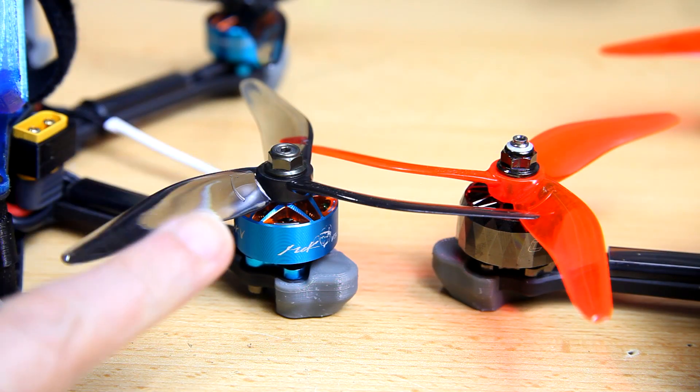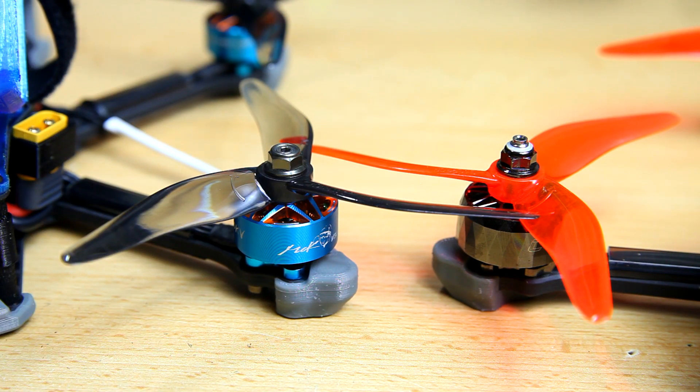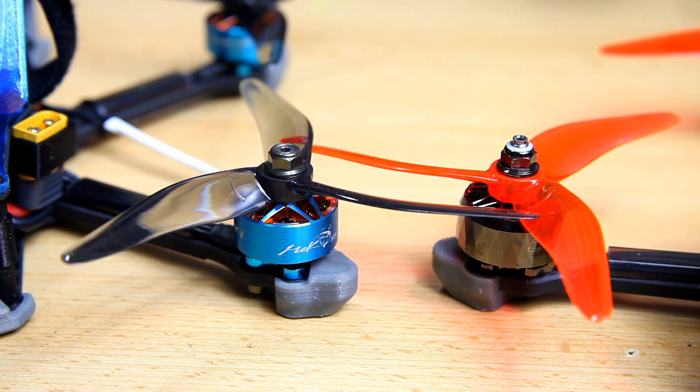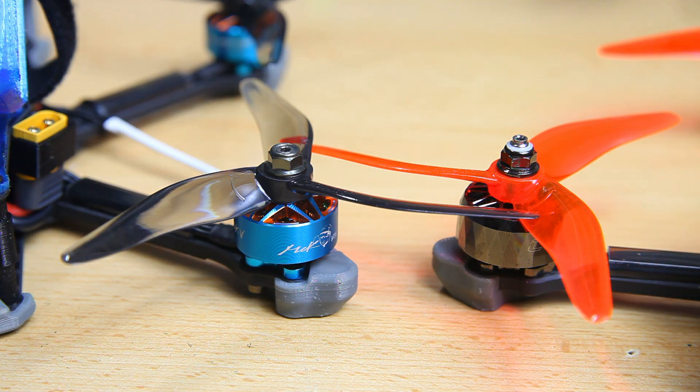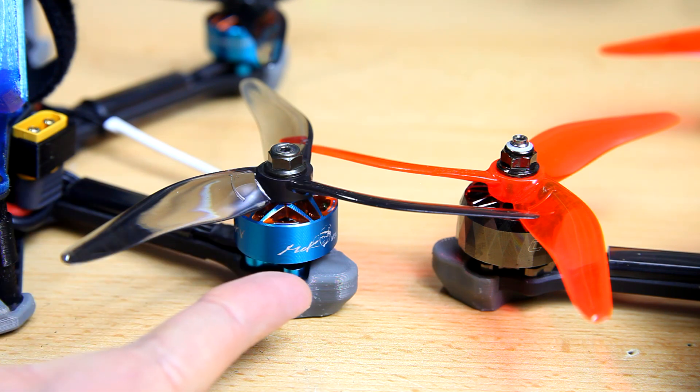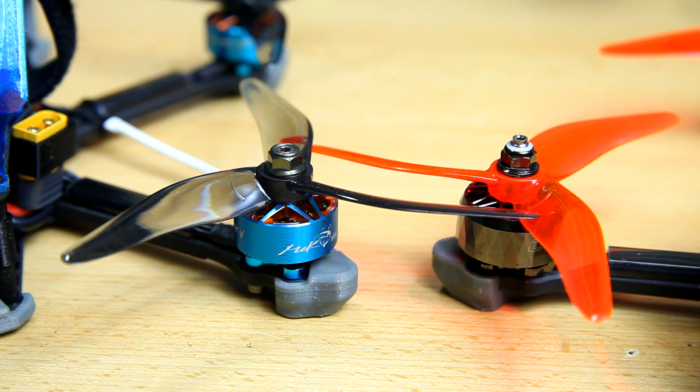The T-Motor MCK 2207 1910KV motor — it's a nice looking motor, it is a uni-bell motor, and it's a premium product. It's not cheap. T-Motor has a good reputation. T-Motors tend to have a good reputation with consumers — pilots if you will. iFlight also has a good reputation but maybe more with reviewers. I'm not completely sure what to make of that — you tell me in the comment section below what your impressions of the two brands are.